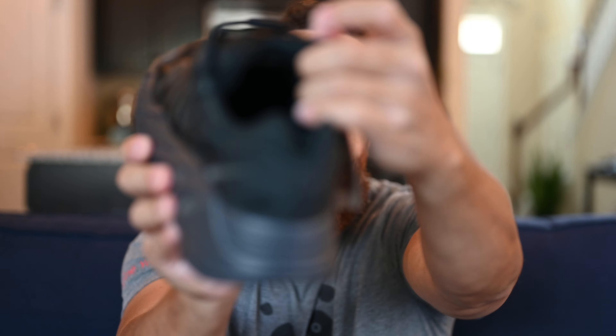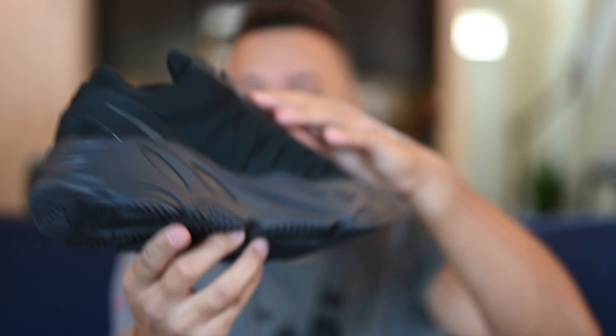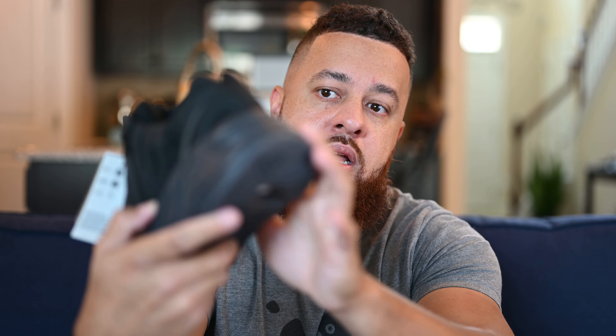Let's take a look at the toe box. You get a better look at that nylon material, and you've got this kind of plastic-feeling piece right here at the front. On the sides, that's 3M as well. Moving up from there, you've got a very plush tongue — nylon material down low, but leather at the top. They do have infinity laces on this shoe, which I think on this model actually fits pretty well. I'm not a fan of infinity laces in general, but on the MNVN it works out pretty well.